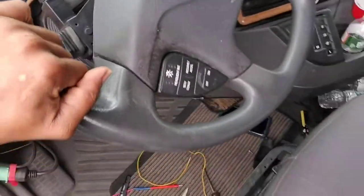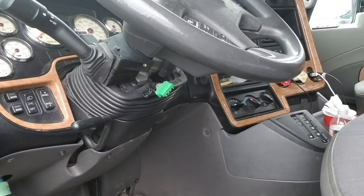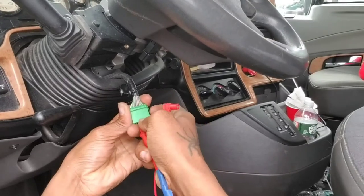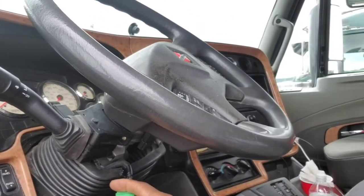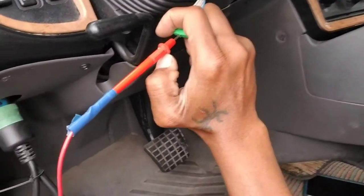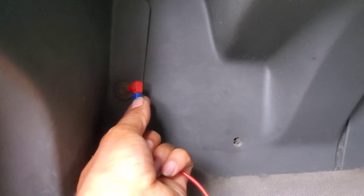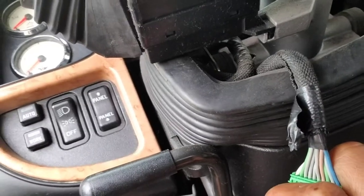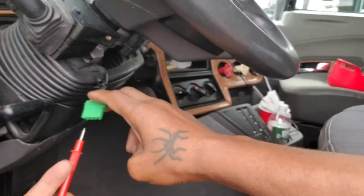Let me show you what to do. I've got my probe from my multimeter, and I'm going to probe the fourth wire right here. Make sure it's in there good. Then I'm going to ground it in the back right here. You heard that? I tried to let it go again but my probe slipped out.